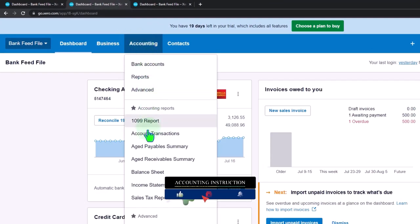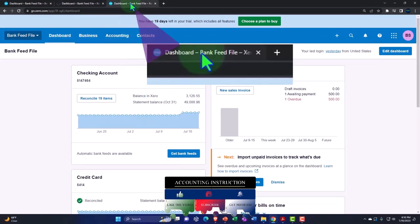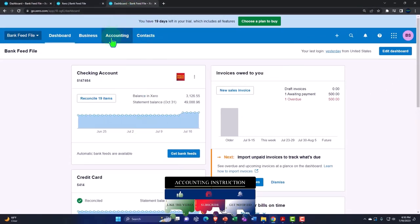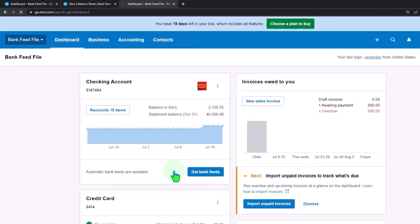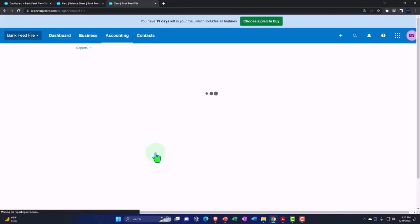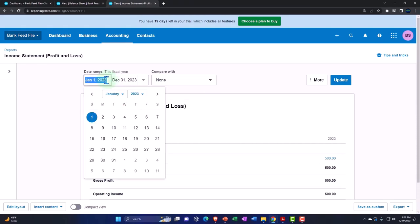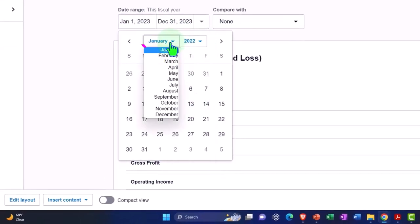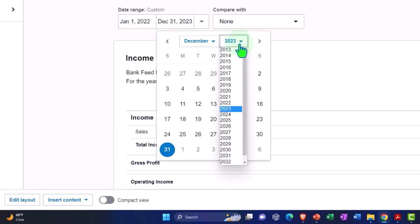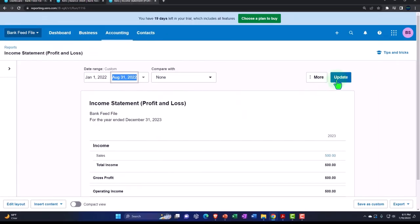Accounting dropdown — open up one of the famous reports. The big Balance Sheet report needs no introduction; everybody knows the balance sheet. Hitting the dropdown again for its buddy, its pair — the Profit and Loss, or Income Statement. Let's change the range. I'm going to go up through August this time because we're doing a bank reconciliation for the credit card through August. So 2022, from January 1st to August 31, 2022. Update it.